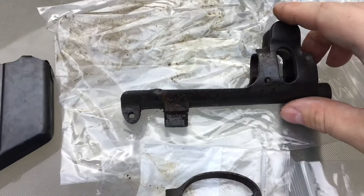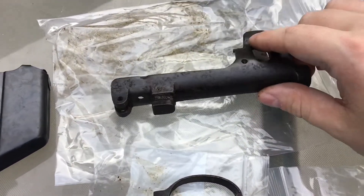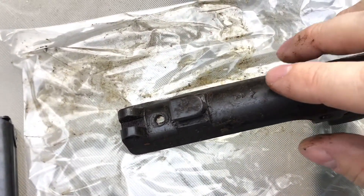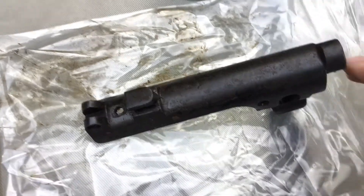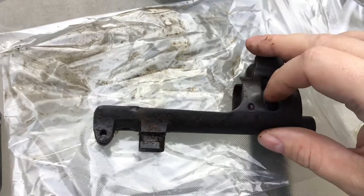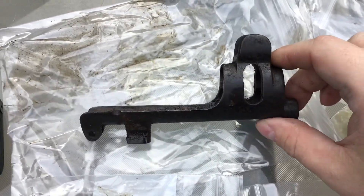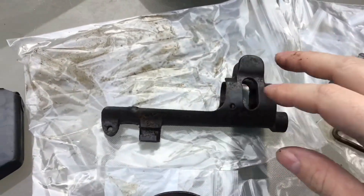The nose cap is also covered in grease and in good condition — it's an actual British-made one. It's not off a drill purpose gun, because sometimes the drill purpose ones will have paint all over them which is kind of hard to get off, or off an Indian gun or anything. It's in really good shape.